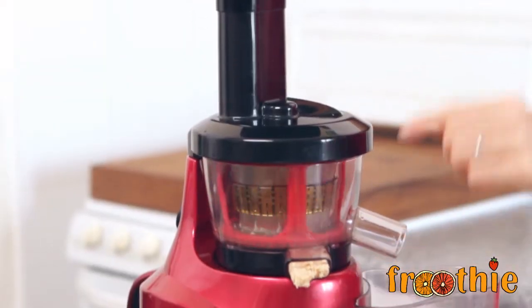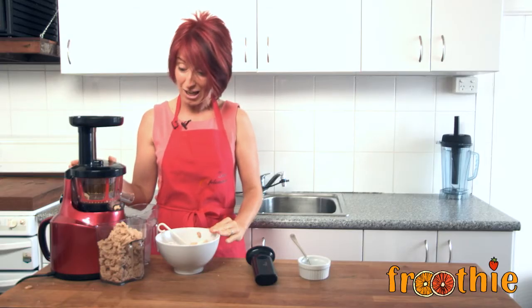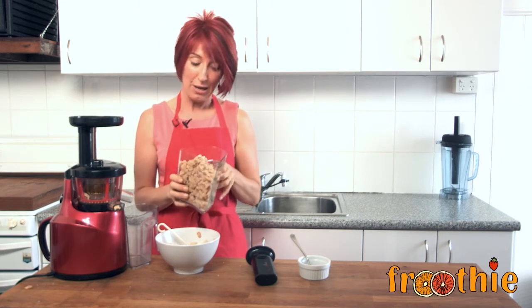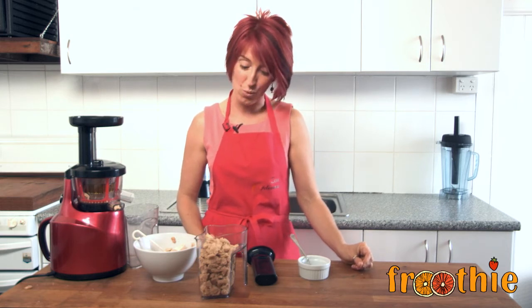Look at this coming out nice and easy. You can see I've made nearly a whole tub of the peanut and coconut butter. You can store that nicely in a jar in your refrigerator and use it as a spread. It is a little bit drier than a normal peanut butter, but leave it a couple of days and that oil will come to the surface and you will find it is nice and wet.